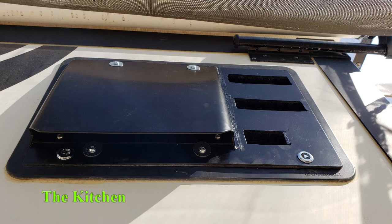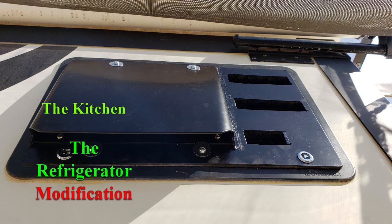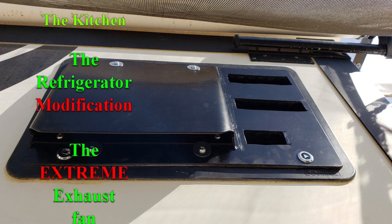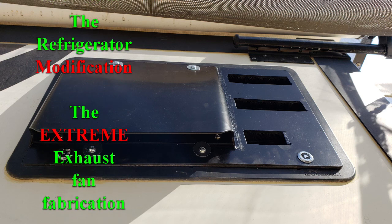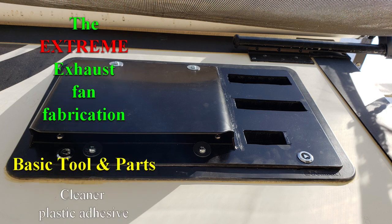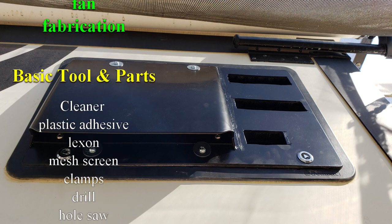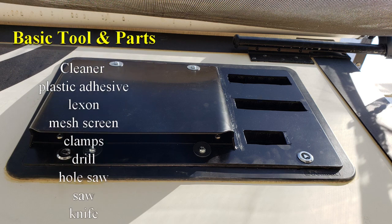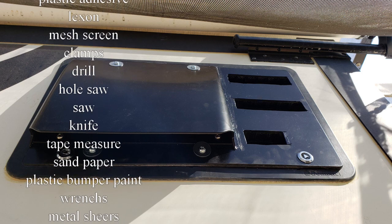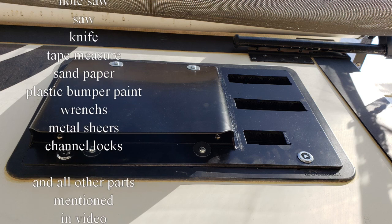That concludes the build for my extreme exhaust fan for the back of an absorption type refrigerator in a slide-out. I hope that you gathered some good information out of this. If you have any questions or want to build one for yourself, don't hesitate — leave a comment and I'll get back with you with any detailed information you'd like to have. I hope you all have a great day. Don't forget to like and subscribe — the subscribe button should be in the bottom corner, and if you want to see other videos I've put out, click on one of the pictures at the top corner.